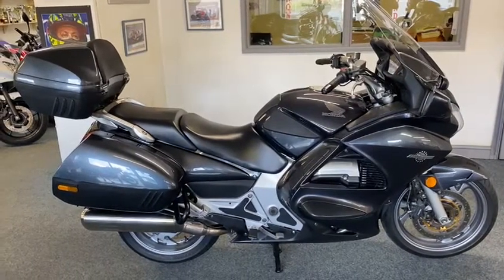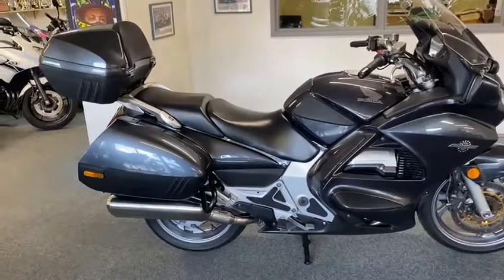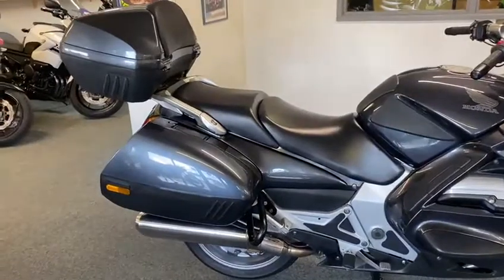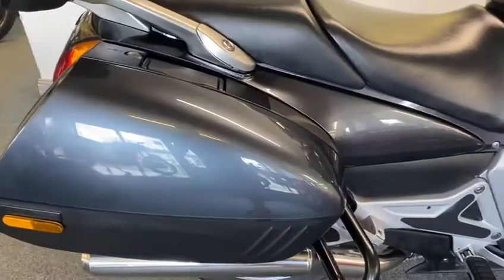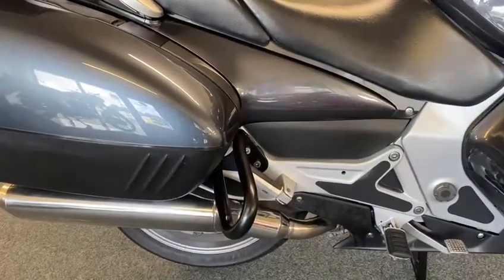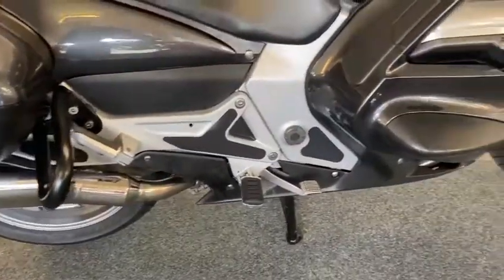Here we have an absolute beaut on the Pan-European, good on the miles, lots of nice service history as you can see. Pannier lids don't look like any marks or scuffs anywhere on them. It's got crash bars on the back, obviously exhaust system stainless so that's always bob on.